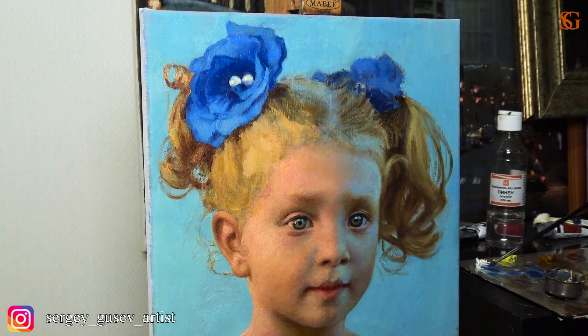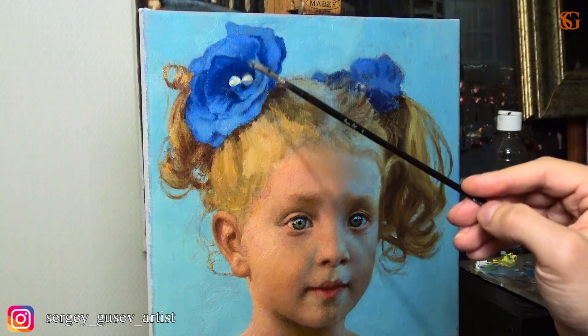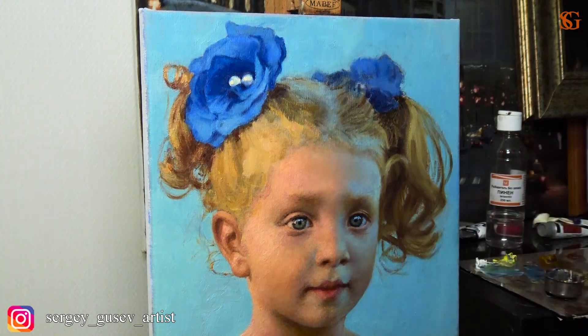At the very end I'm just finishing this portrait, correcting some tiny things that are almost invisible. For example, right now I'm working on the bow. It looks quite cold, blue, but again remember that that blue color in the light is going to be warmer than the same blue color in the shadow.